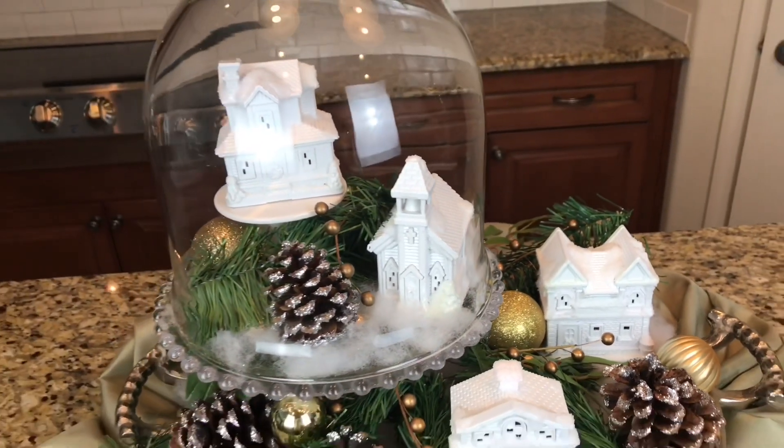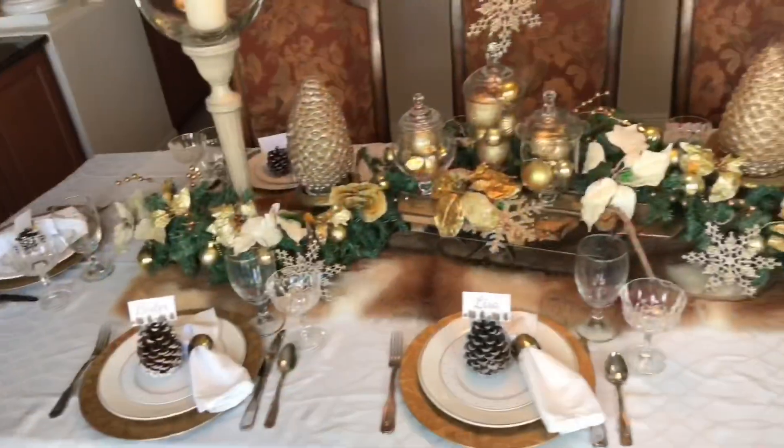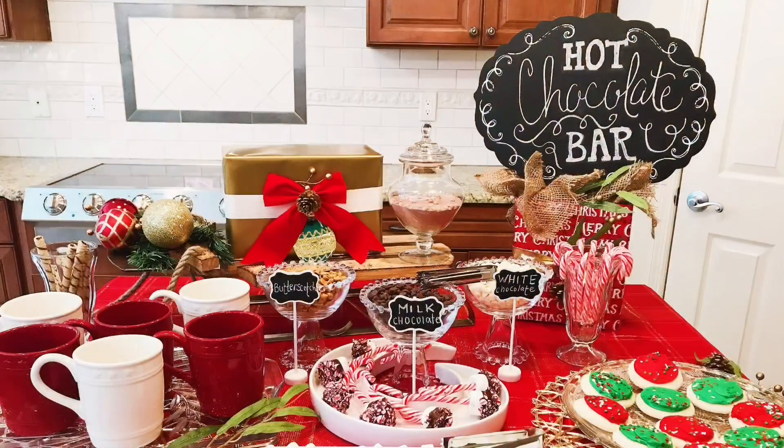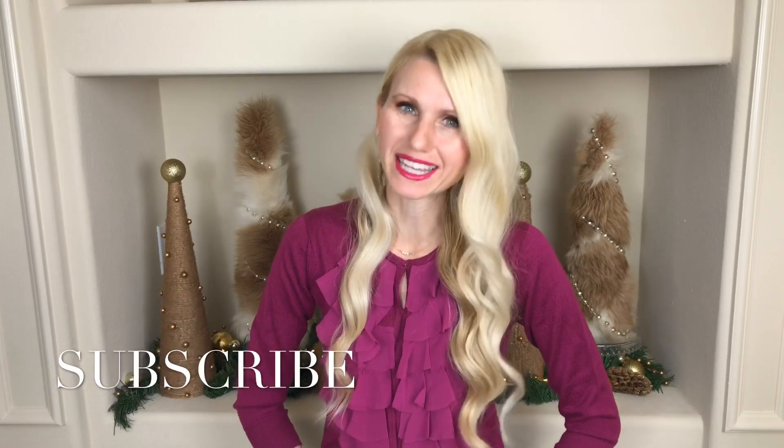If this is the first time you're visiting my channel, then welcome! I'm Lisa — I do DIYs, home decor, party ideas, and holiday entertaining. I post weekly videos and I would love to have you join me, so please subscribe and turn those bell notifications on so you'll be the first to know when I upload my latest video. At the end of this video I'm going to be sharing what I'm doing next week and it's really exciting, so stay tuned to the end.